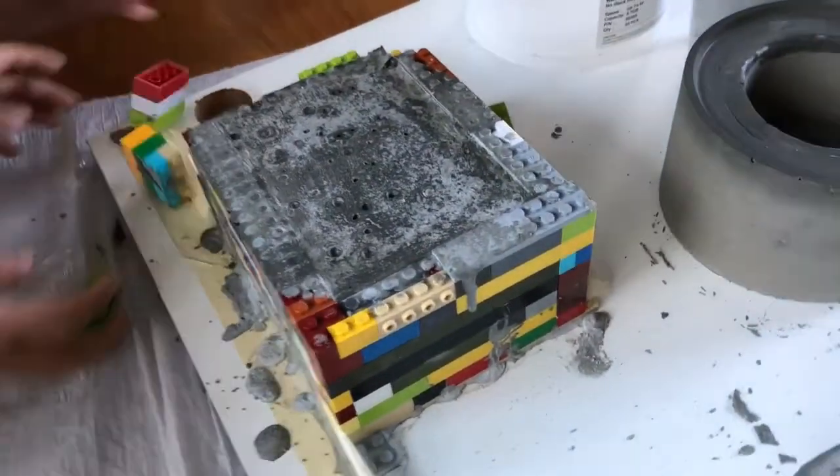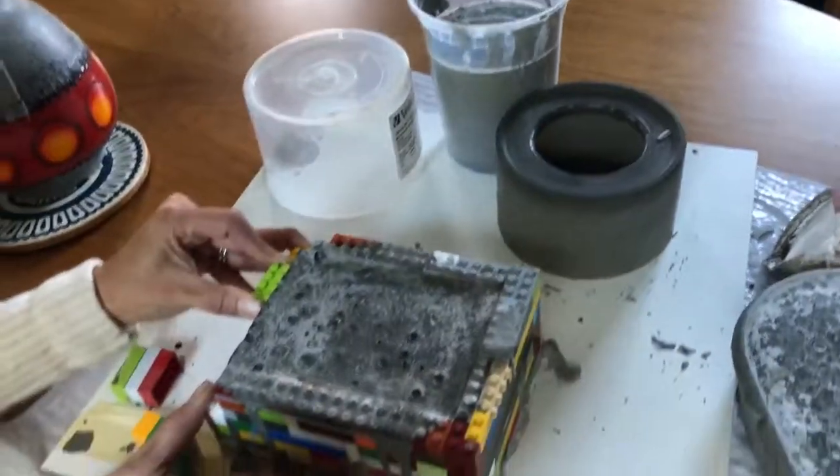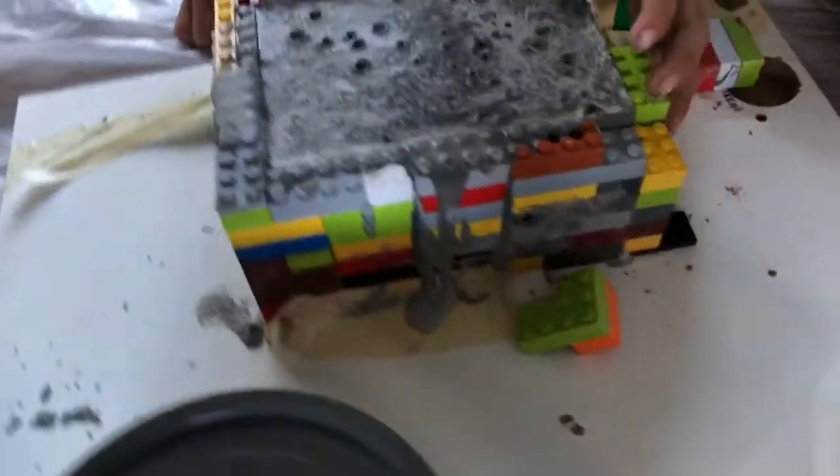Did you help me? Did you take them off from the outside? We're not gonna scratch it? It's fine if it scratches, as long as it's dry. That's the thing, I don't think it's fully dry yet.